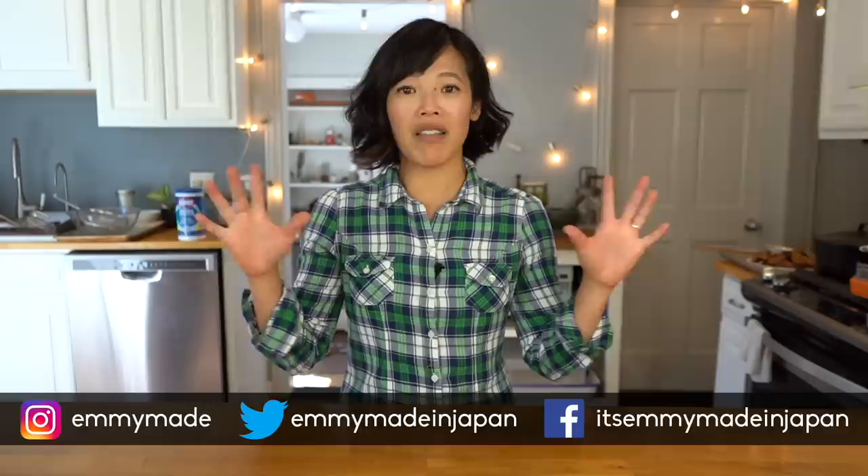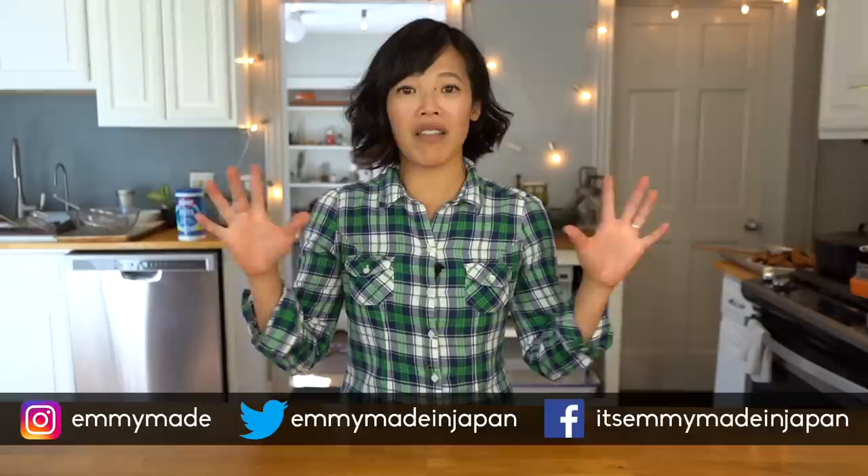Thank you guys so much for watching, and big thanks to Clorox Ultra Clean Disinfecting Wipes for sponsoring this video and allowing me to make better videos for you. Be sure to click the link down below to learn more. I hope you guys enjoyed that one and learned something. Please share this video with your friends, follow me on social media, like this video, subscribe, and I shall see you in the next one. Toodaloo, take care, bye!